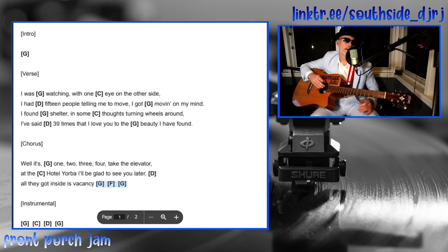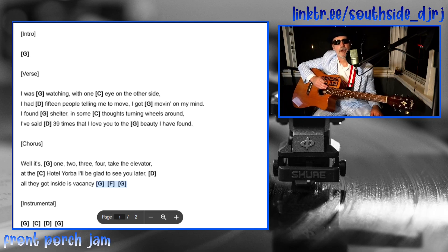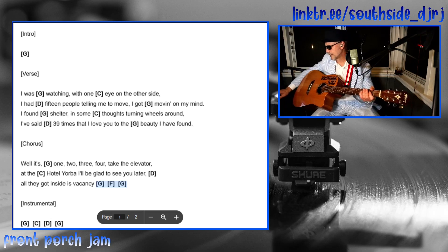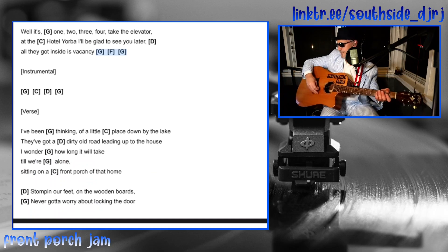That G, F, G can be a little bit difficult, so if it's tough just play the G and it'll sound okay. Then it goes to the instrumental break, which is just the same old thing: G, C, D, G.